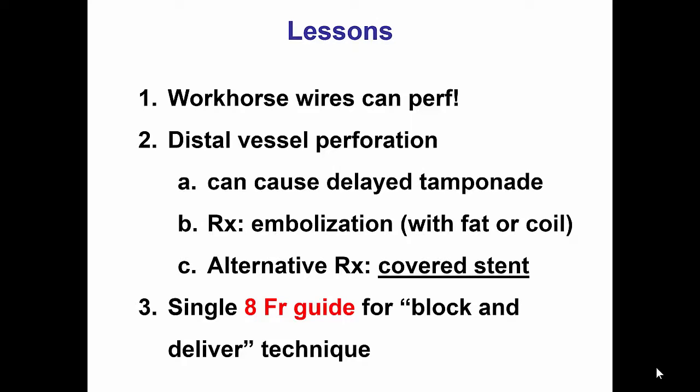To prevent distal bleeding and tamponade, the most common treatment is embolization, typically with fat but also with coils. However, when this is not feasible — as in this case where the perforated vessel was extremely small and could not be wired — an alternative is to implant a covered stent across the ostium of the perforated branch, which prevents blood entering that vessel and subsequent bleeding. One must also confirm there is no retrograde flow into the perforation. Finally, having a large 8-French guide catheter provides excellent options in case of complication, allowing the block-and-deliver technique: blocking the vessel proximal to the perforation with a balloon while delivering a covered stent through the same guide catheter to seal the perforation.